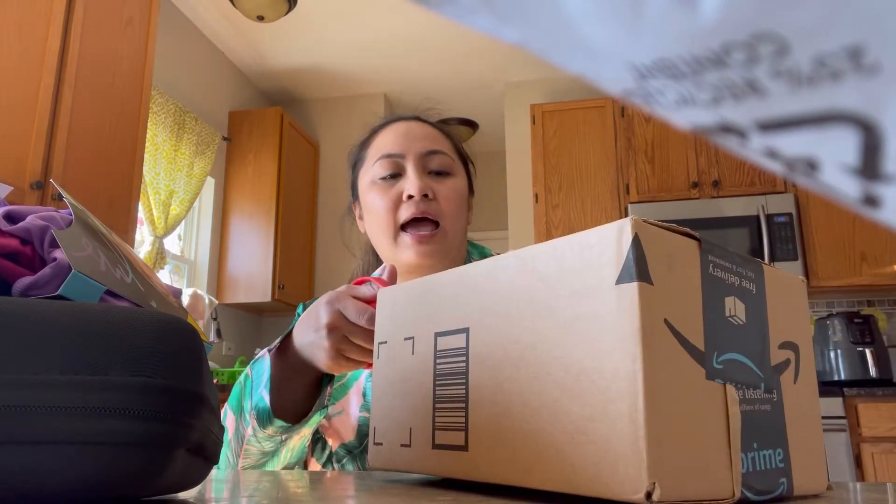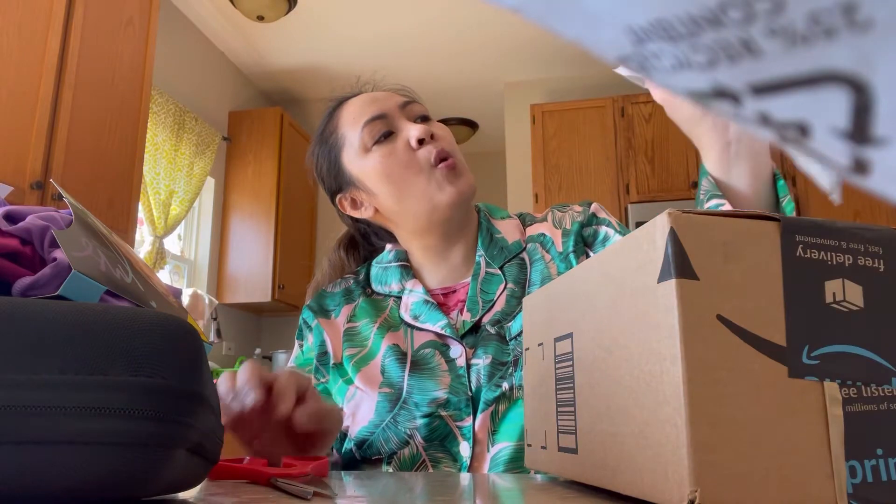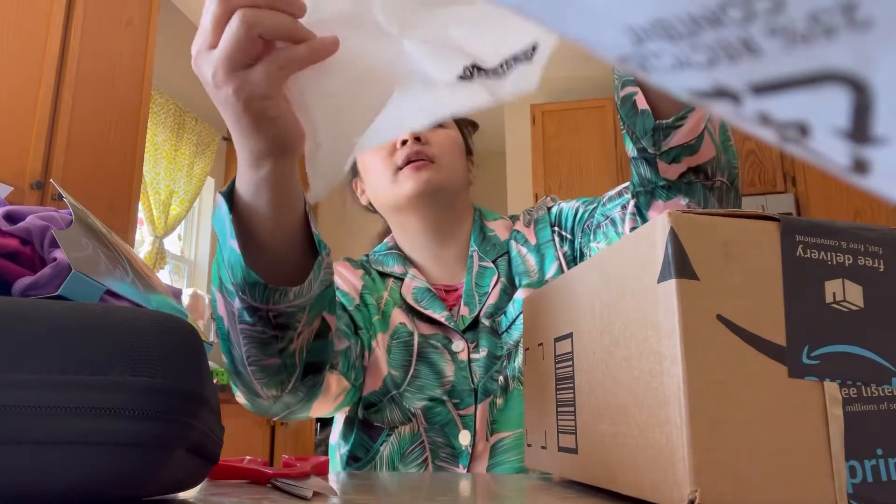Opening the last box! I love these pajamas. Did you get it again? And this is from Swoomog — Swoomog, from China.